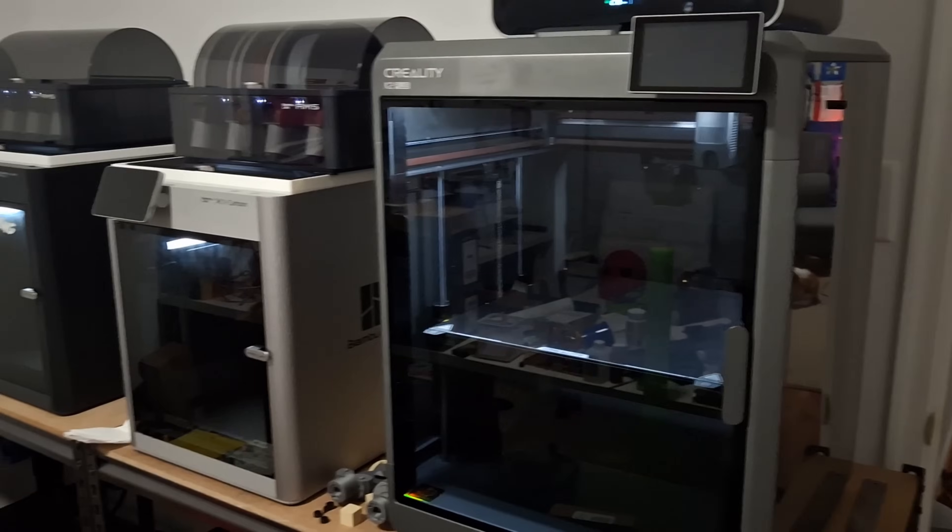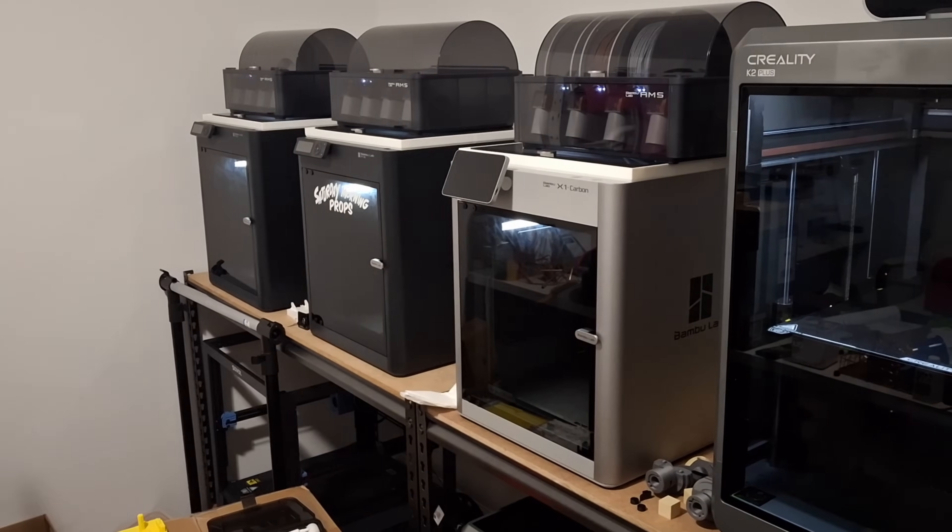I love the Bambu printers. Right next to my Creality K2, I have three Bambus — two P1Ss and the X1C. I see a lot of people saying that Creality's copying the Bambu, and it's like, isn't that what we want? For the last two years, every two months it feels like everyone keeps talking about them announcing the next big one, and every two months it doesn't happen. But Creality's been listening to the community, and you're going to see with a lot of these features, it's everything people have been asking for. The question is, does the quality match up? And I think you're going to be really happy with the answer.